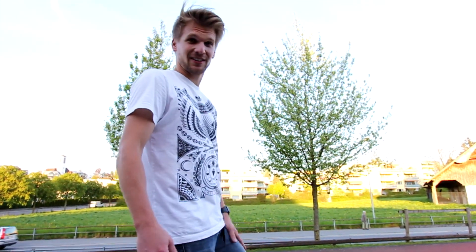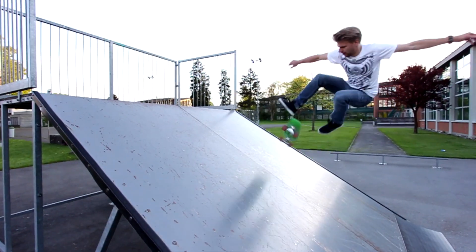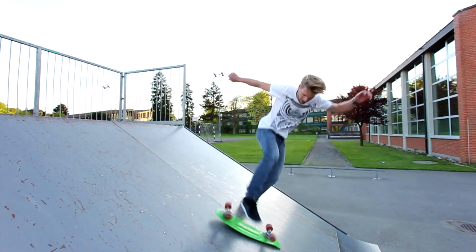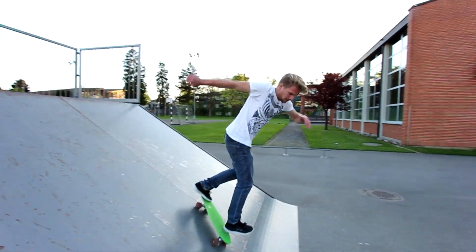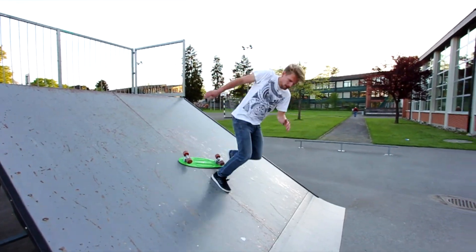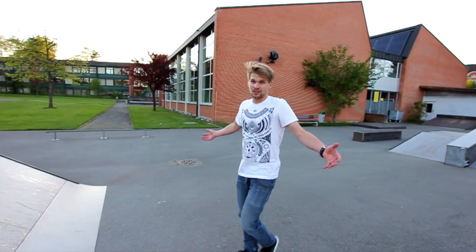Three flip on that huge bank. That's not gonna work. Mission impossible.